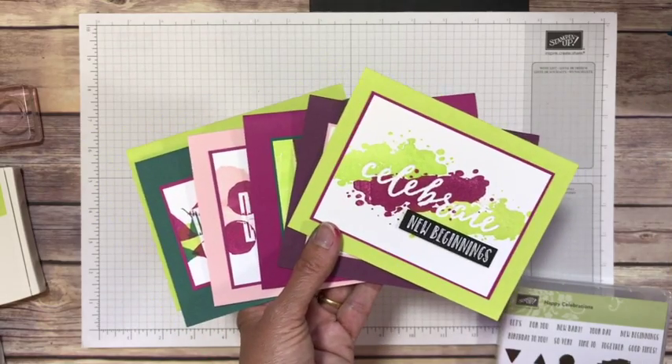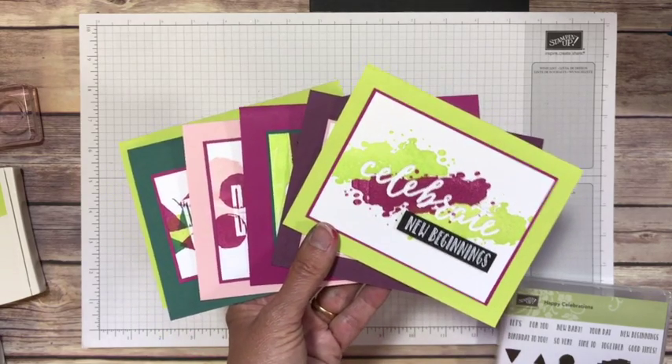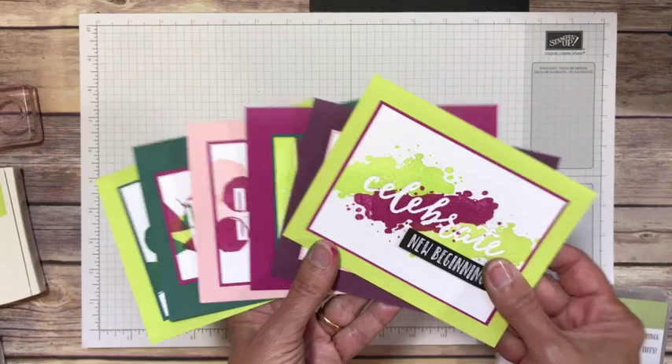Hi Stampers! This is Jackie Balhais from Klomp and Stampers coming to you from Zeeland, Michigan. I was stamping this morning and I was just having so much fun that I thought I have got to make a video on this and share this fun with you. So lots of things to tell you about.